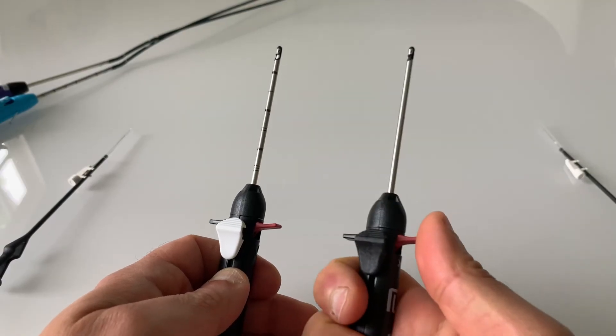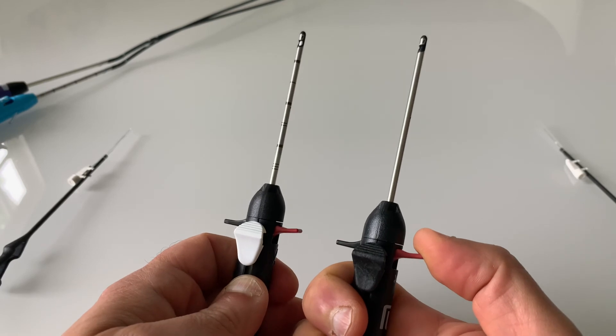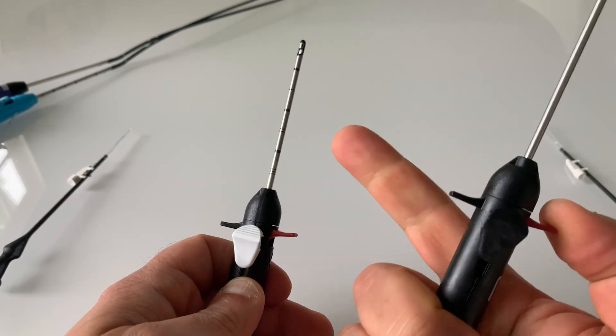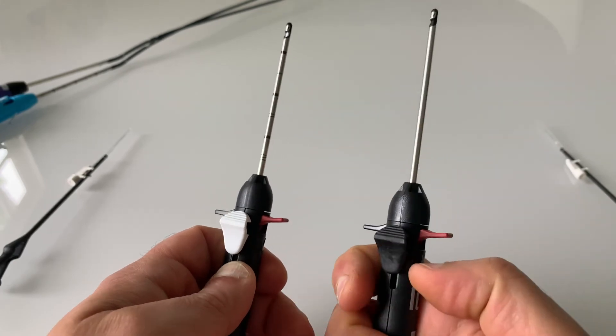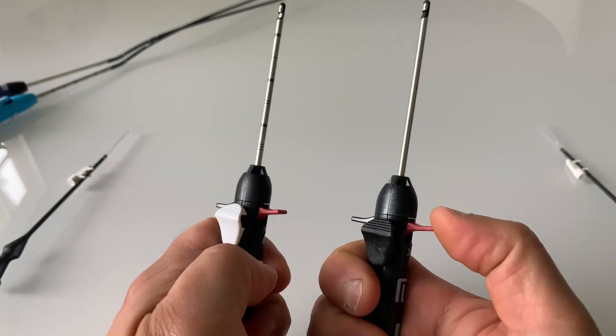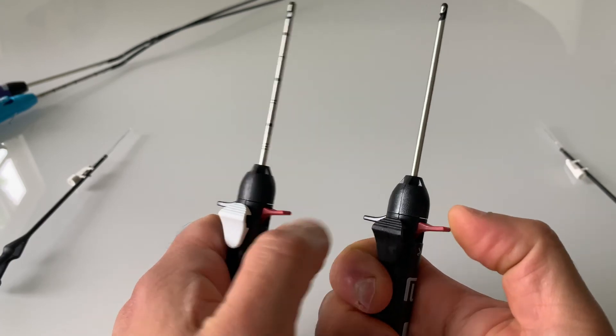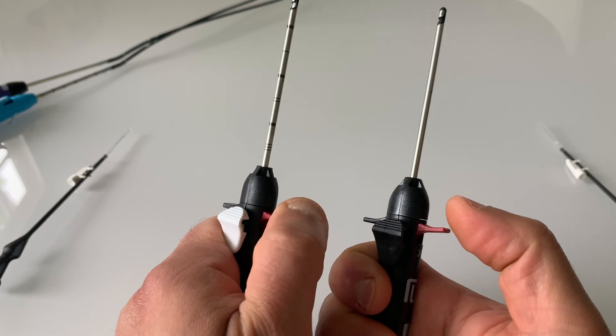For the final step, the final suture cutter has also been modified. You can now see depth markers along its shaft, and the cutting handle has been made much stiffer in the new design compared to the original.